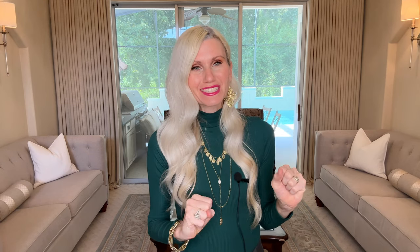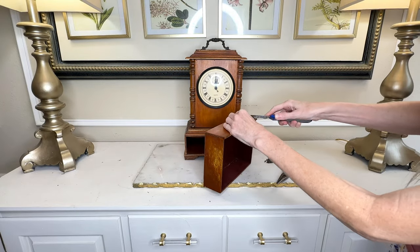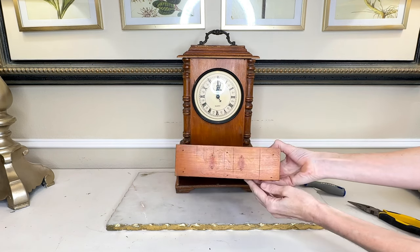I thought maybe I could just shimmy it off, but I broke it — it snapped right in half. At that point all I could do was get my needle nose pliers and pull the rest of it off. Once I had the knobs off, I got a putty knife and jammed it underneath the other part of the hardware and just pried it up. So out of necessity we will eventually be getting a new knob for the drawer — I didn't know my own strength on this one.